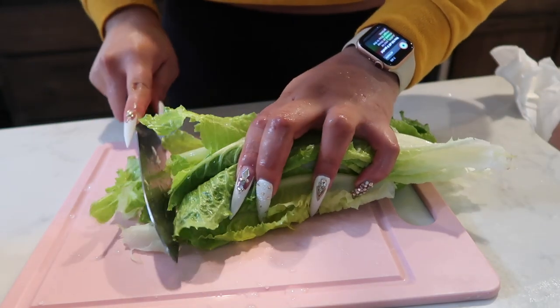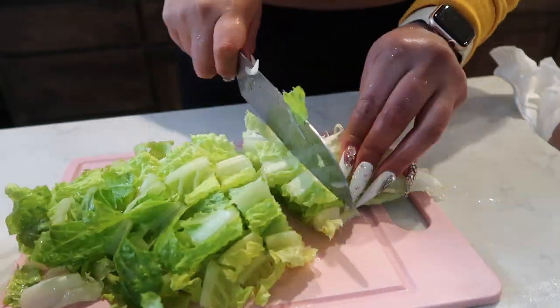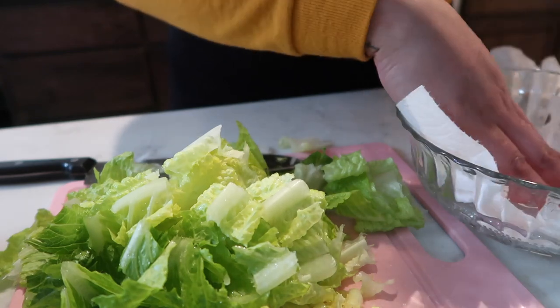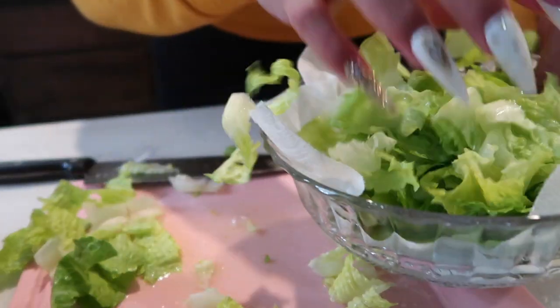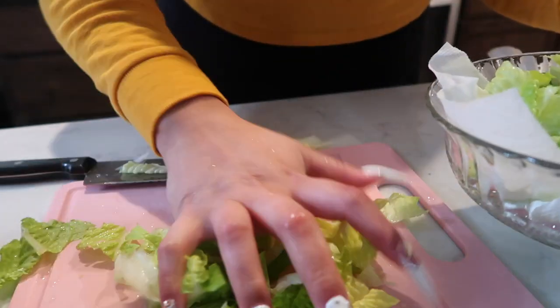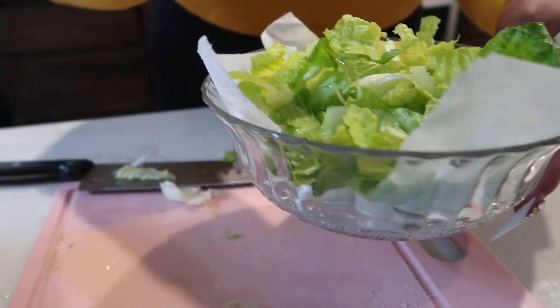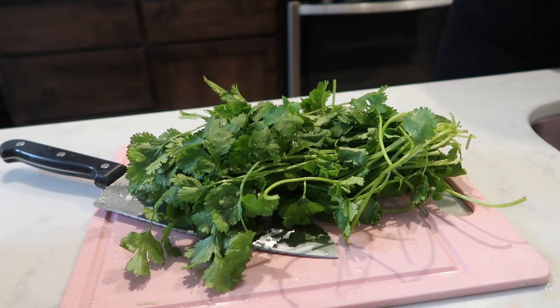I just chop the lettuce up into smaller pieces. I'm going to throw a paper towel in this bowl just to soak out any extra water, since I didn't wash them right before. Now I'm going to chop up the cilantro.